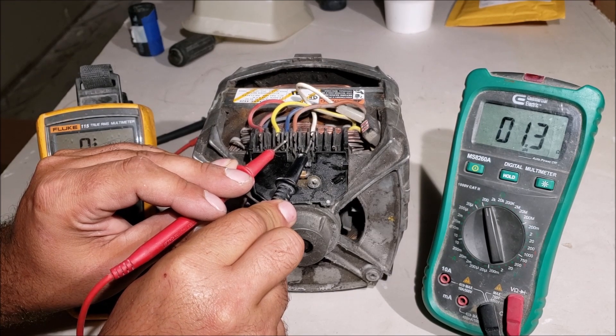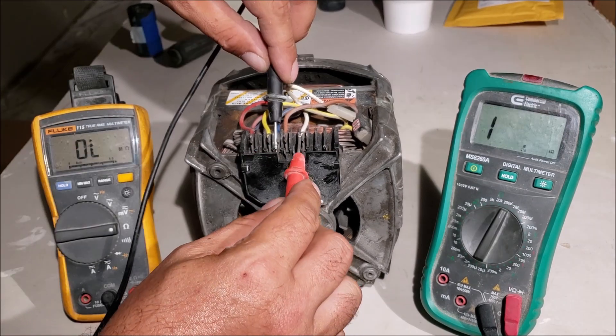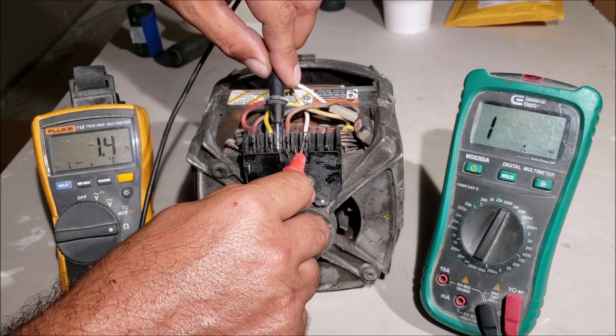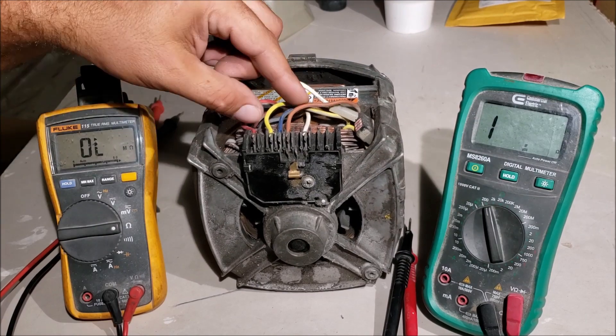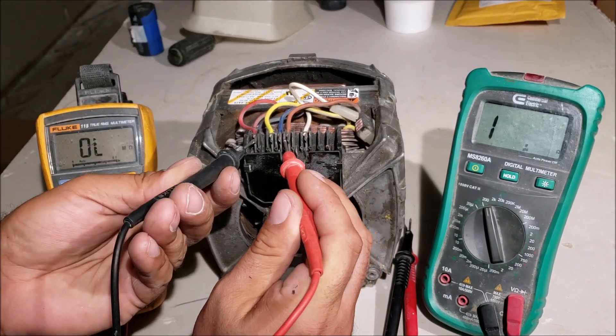We're getting 1.3 ohms — that's a low number and that's what you want. So we got 1.4 ohms on the run windings. Now we need to test the start windings on this motor, which are the red and brownish wire. You're going to test them just like we did the other ones — red and brownish.